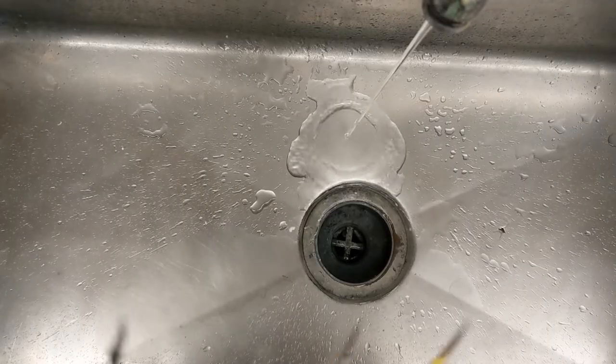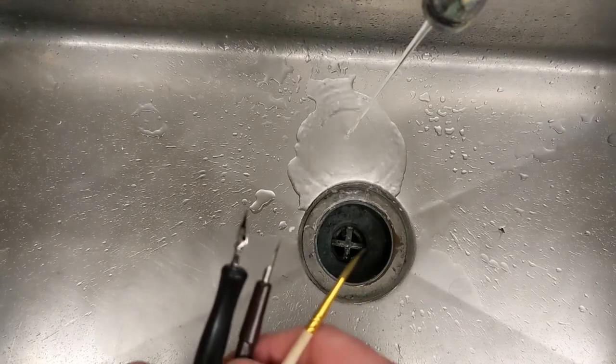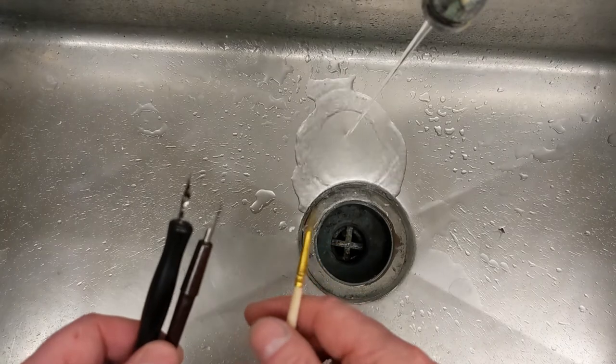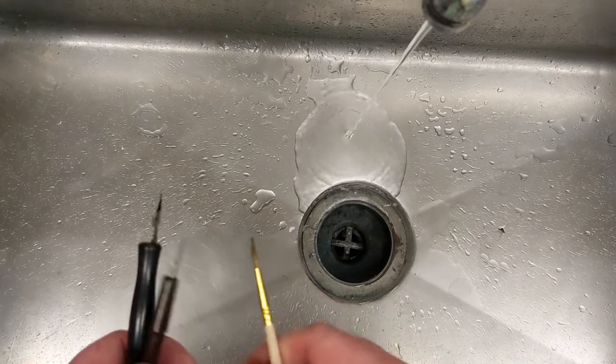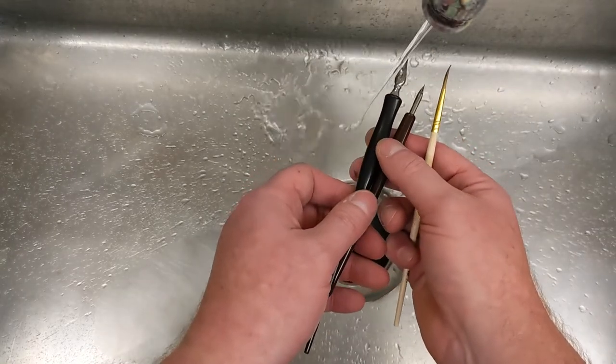Welcome back, it's Mr. O here. What I'm gonna do is show how to clean your dip pens and your brush. I was using an inking brush and two different kinds of dip pens, as you can see.